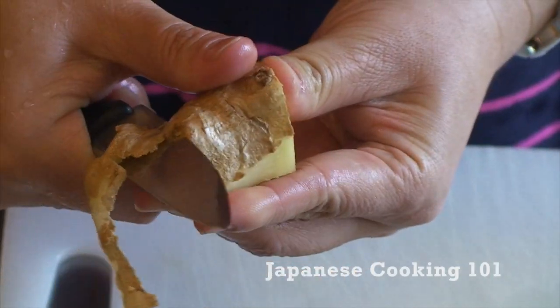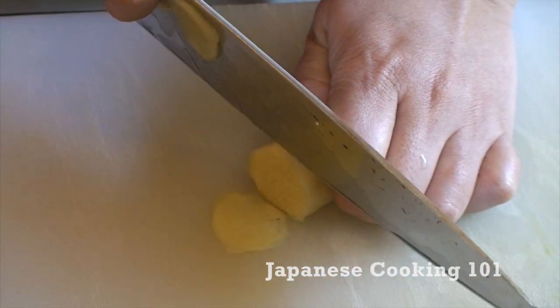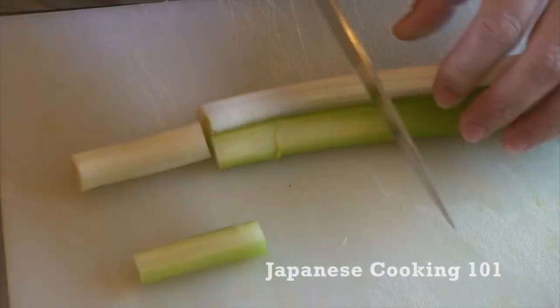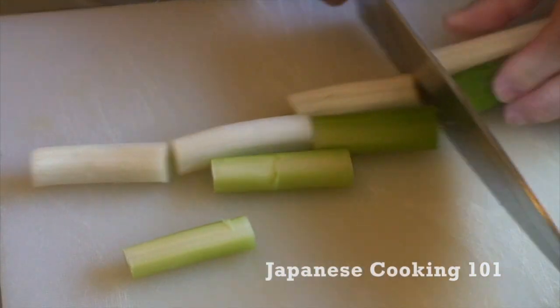First, we peel fresh ginger and slice thinly. And cut white long onions into 2 inch lengths. You can also substitute with scallions.